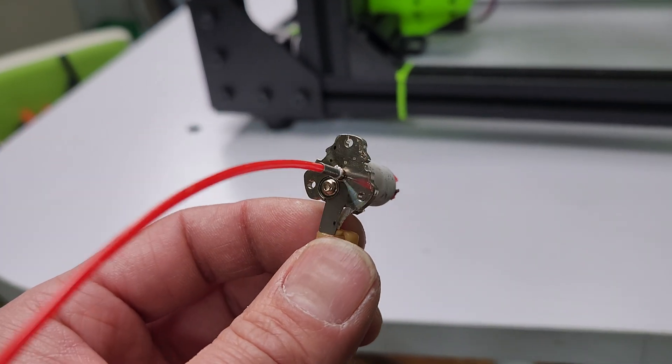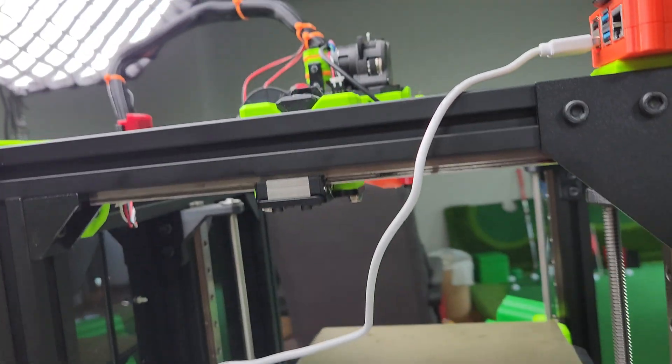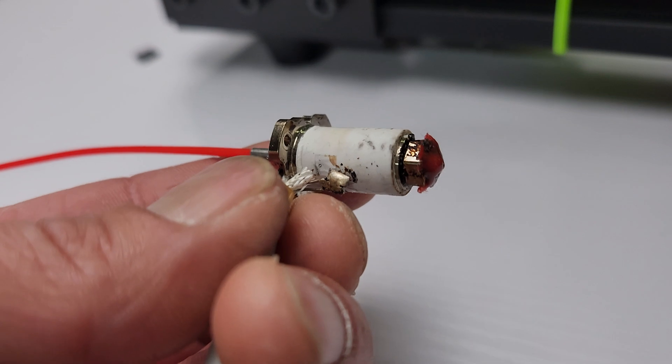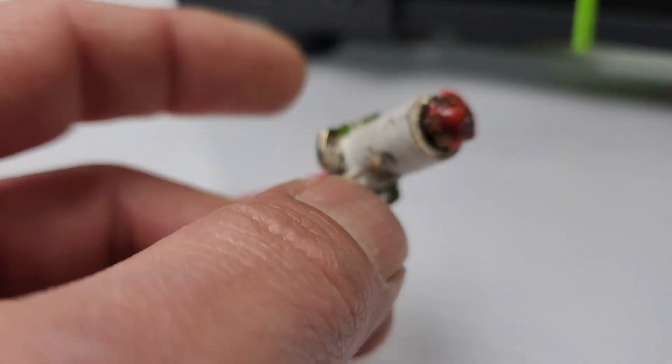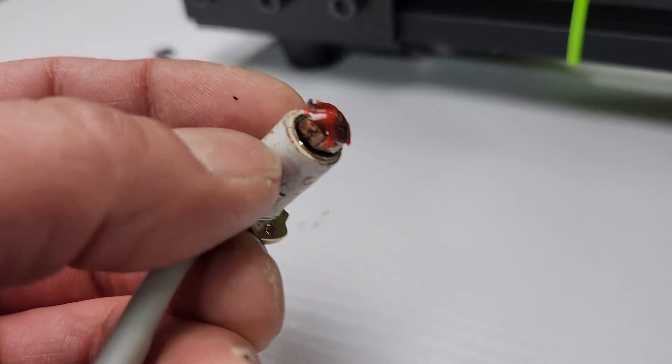Hi guys, I just wanted to make a quick video on the Fetus Rapido that I've been using on my rat rig. One day the temperature started fluctuating, and I would get an ADC out of range error every time I turned it on.